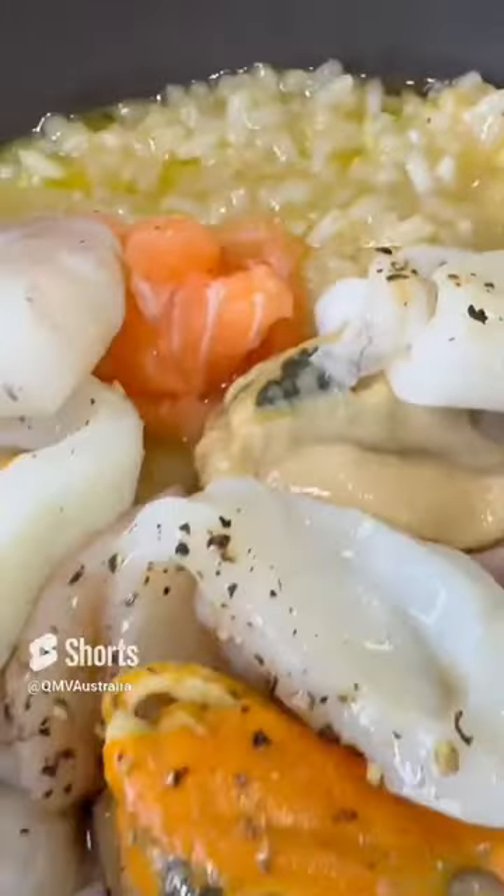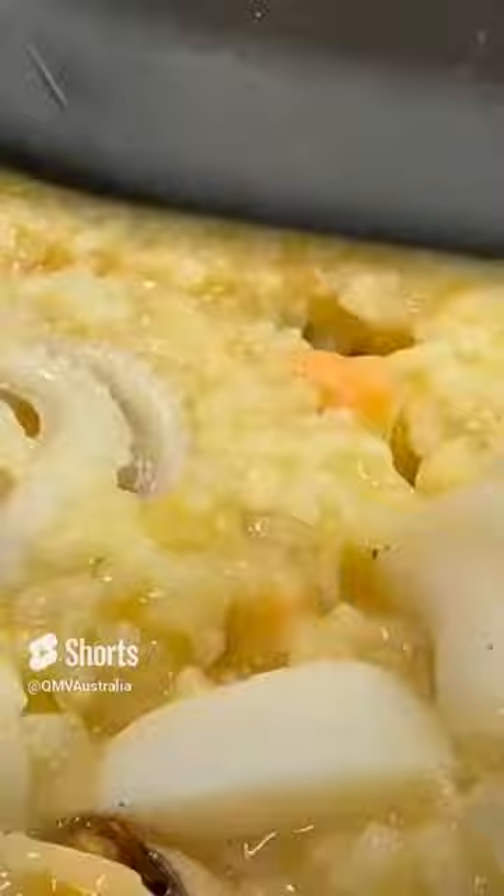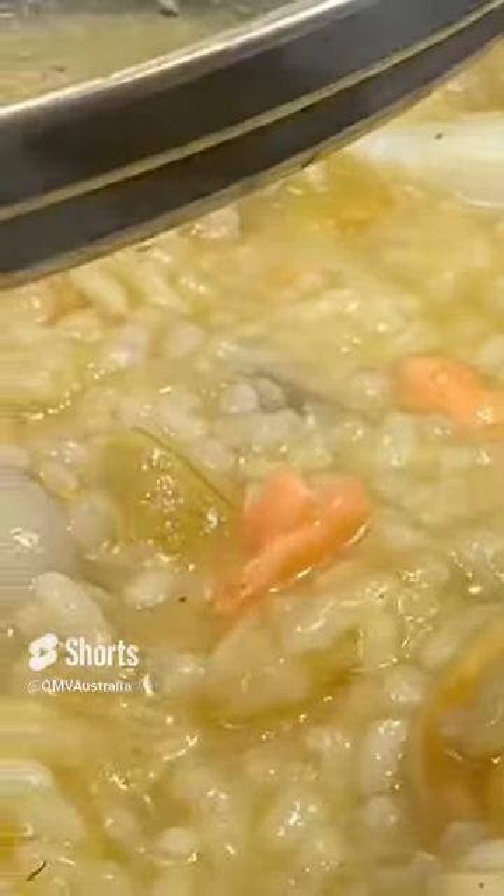Then grab some water and stir it up for 5 to 10 minutes. You're gonna put your marinara mix, stir it all up and we're almost done with the recipe. The marinara mix will take about 5 to 10 minutes to cook, put some more water and you're basically done.